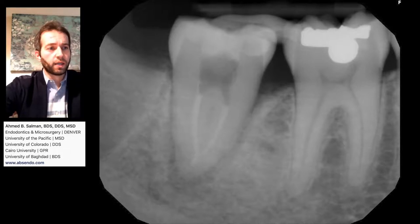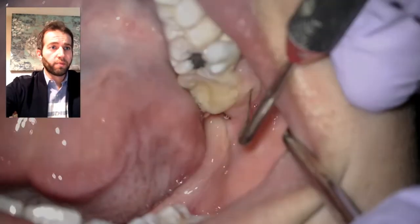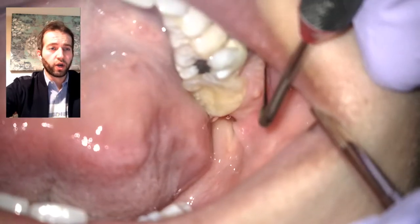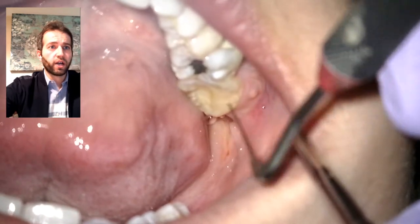Right now, as I'm playing this video, you can see that I'm checking that the swelling went down. There is no more drainage, and everything looks nice. This is the area where we did the incision and drainage — there's a little bit of scar there.